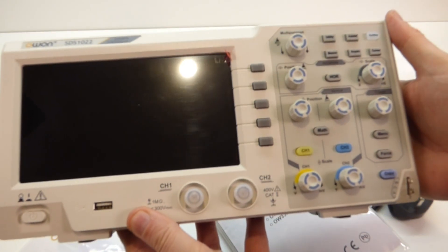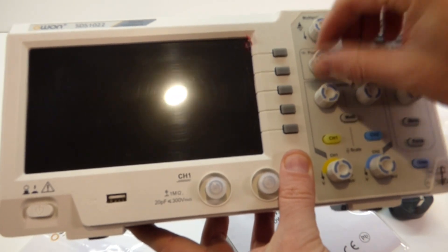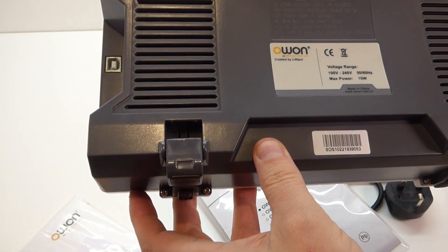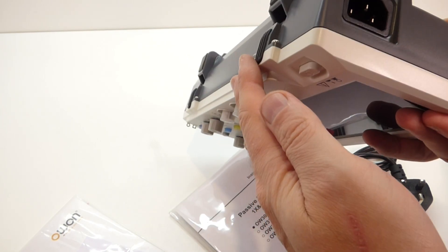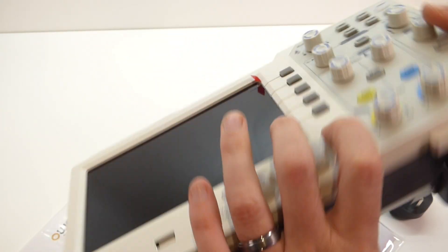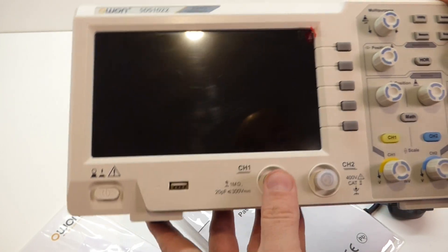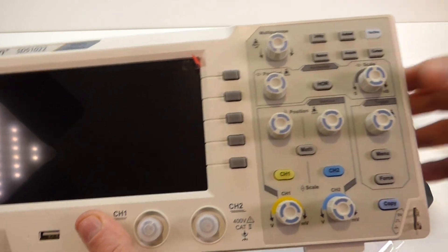First impressions — that's actually not as badly made as I thought it would be. It's quite light, probably about 1.5 kilos in weight. You've got a conventional power supply there, at least there's no bricks or anything. A little carry handle, USB, and your probe inputs — it's a two-channel unit — and obviously your controls.